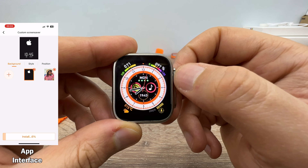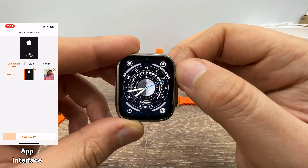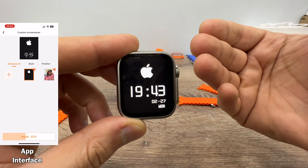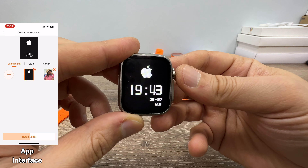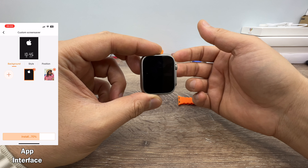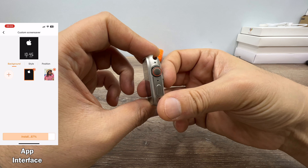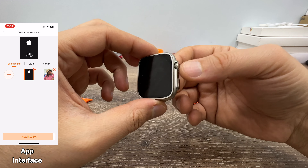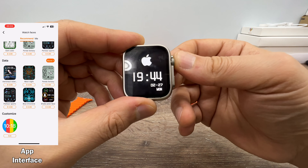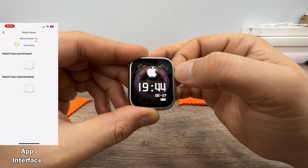On board, there are five pre-installed watch faces. You can only change the sixth one — you can upload an Apple logo like me, or any photo of yours, or download watch faces from the WearFit Pro app. As you all know, WearFit Pro usually provides just between 40 and 50 watch faces, but for this Ultra Mini model there are more than 150 watch faces. I think they made a favor for the ladies.